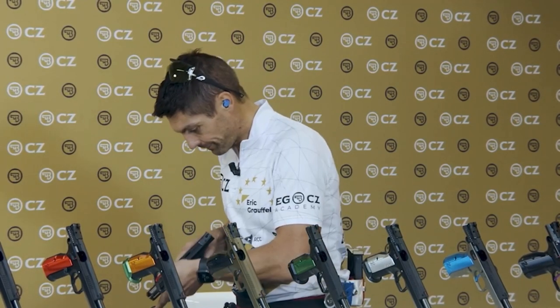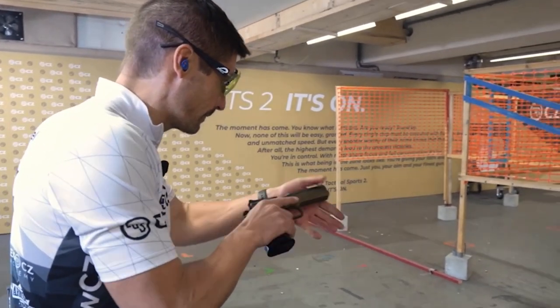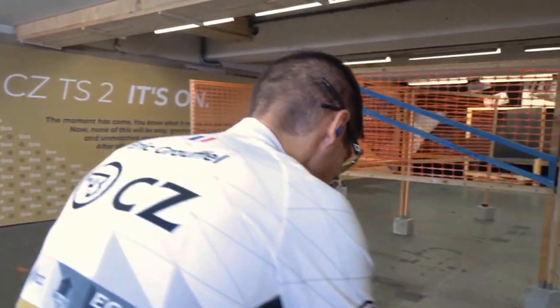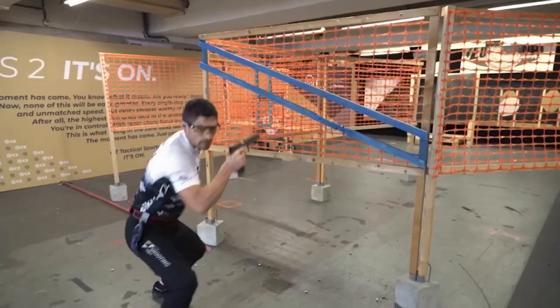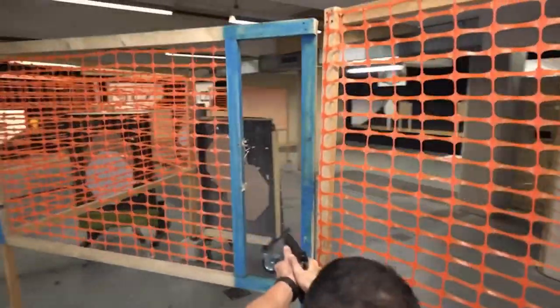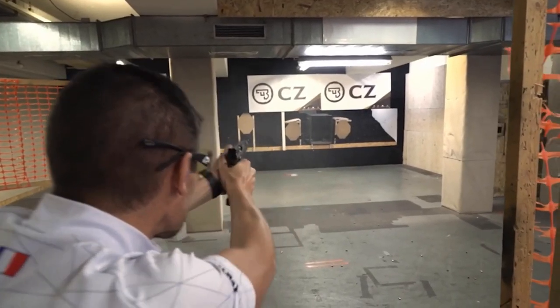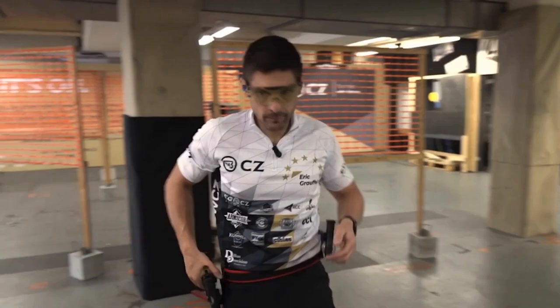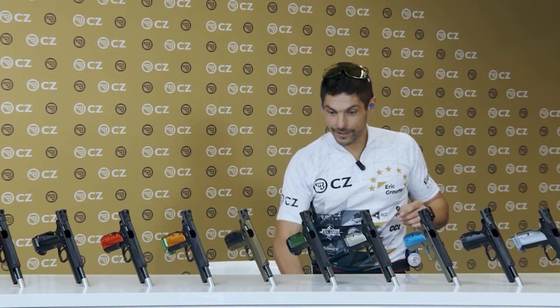Let me show you what it does on the stage. I hope you enjoyed the video part on the stage. As you can see, the Deep Bronze is an excellent model for racing, for competition, and I really enjoyed it. Let me show you also different configurations that we brought here for the CZ TS-2.